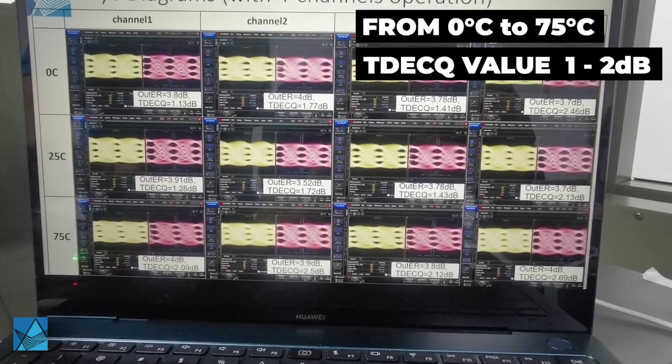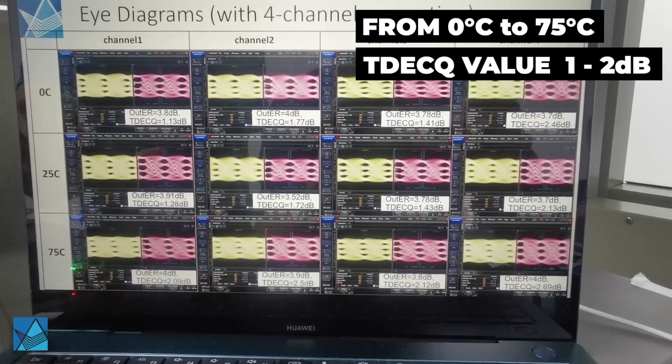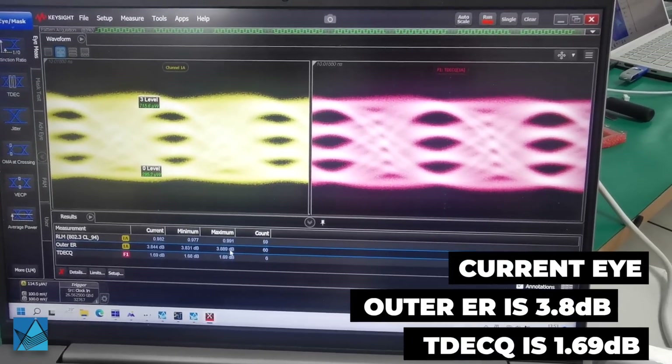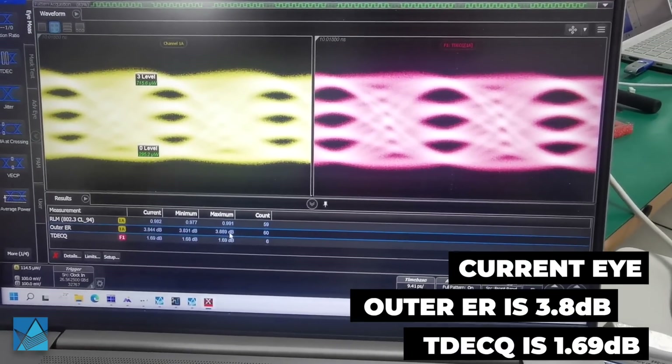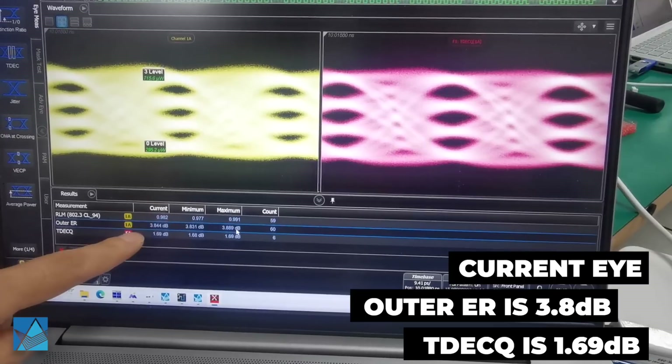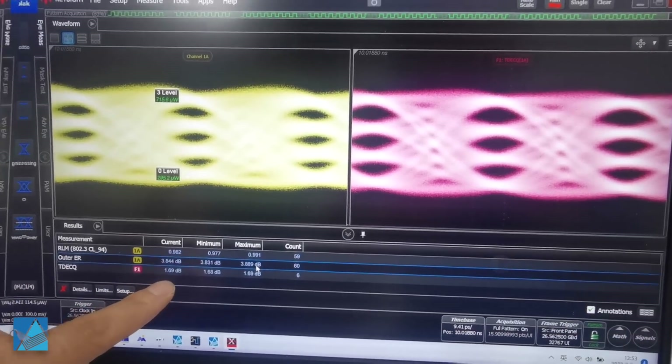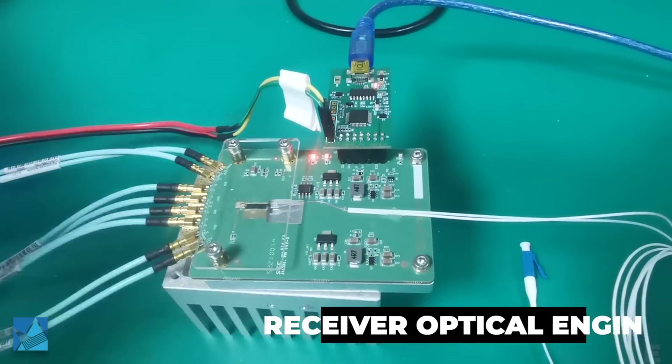The TXQ value is between 1 dB to 2 dB, which is excellent performance. This screen shows the current eye running from the live system at the moment. The ER is about 3.8 dB and the TXQ is about 1.69 dB. This is the receiver optical engine.